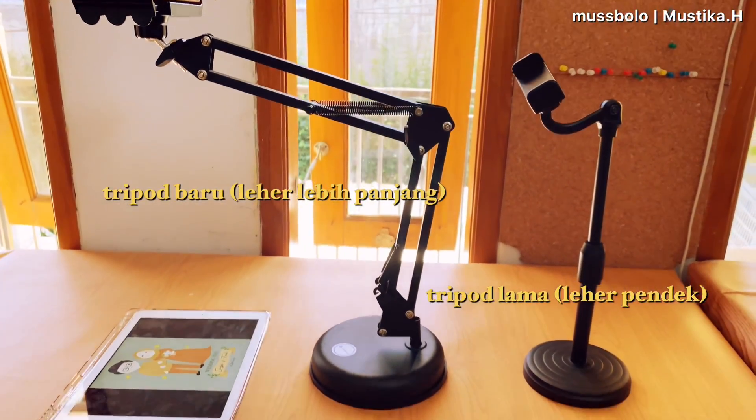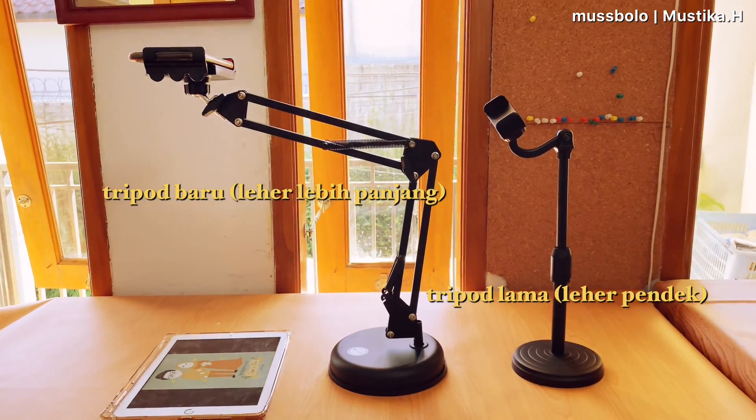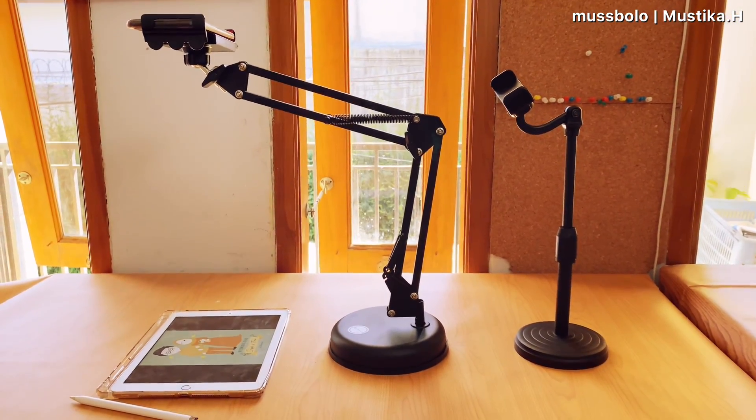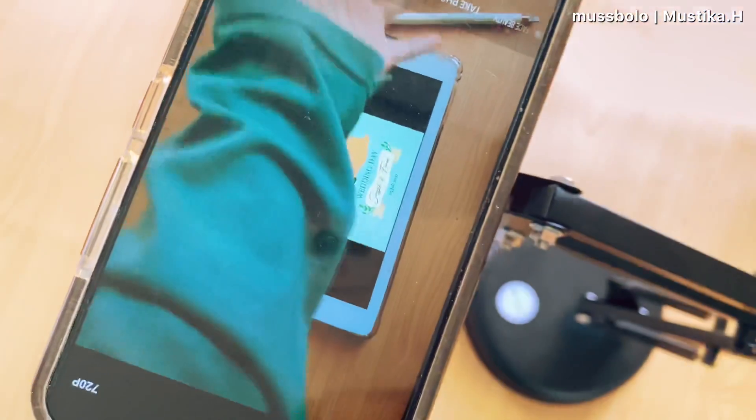Here are the recording results using the phone — the feet are not visible in the video, which is exactly what I wanted. And here's the comparison with my previous smaller tripod: you can see the new one has a longer neck, so the feet won't appear in the camera frame.